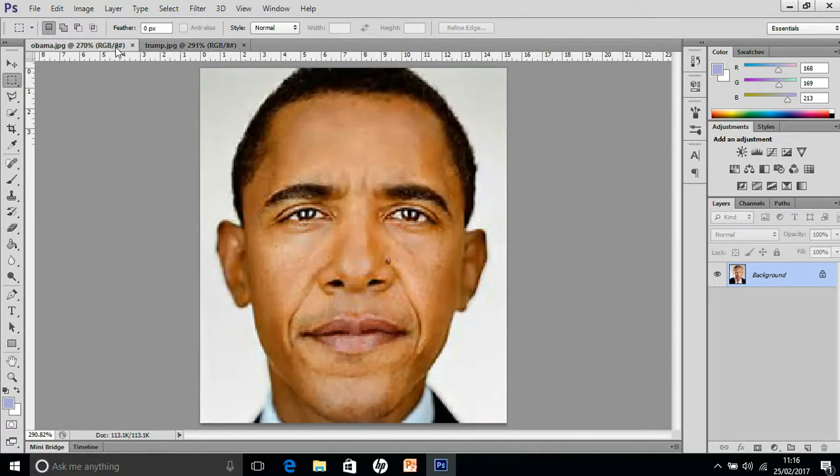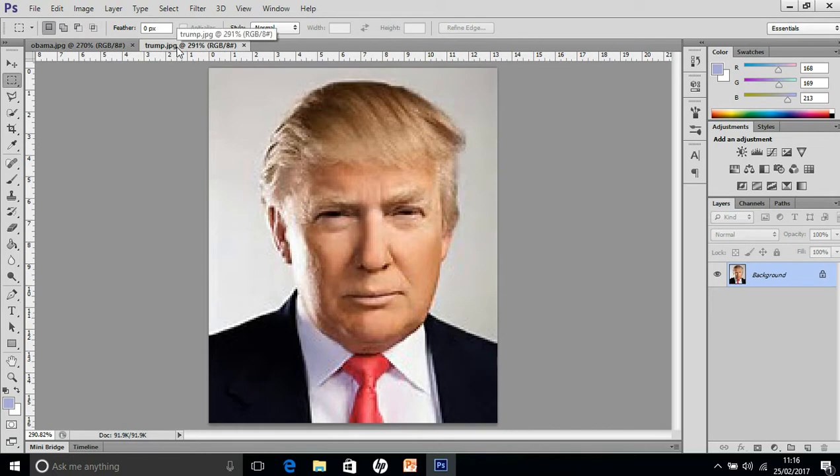If you look at the two photos, Obama has got a much larger head — much closer shot — so we're going to use Trump and put him on top of Obama.